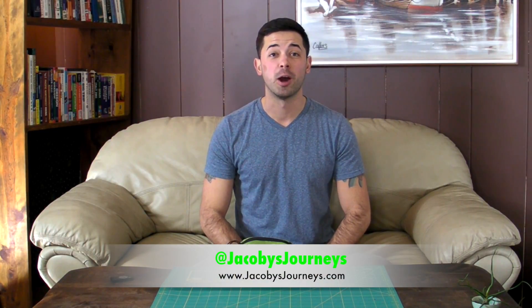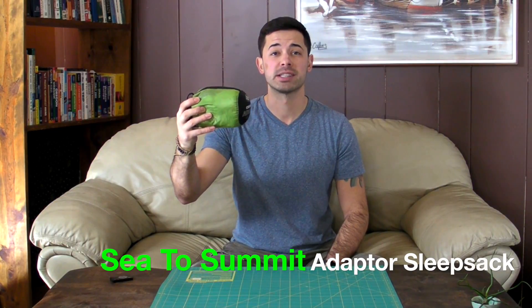Hey, what's up guys, Jacoby from jacobysjourneys.com, and today we're taking a look at the Sea to Summit Coolmax Fabric Adapter Sleep Sack.